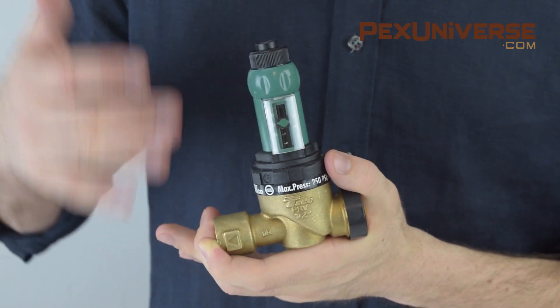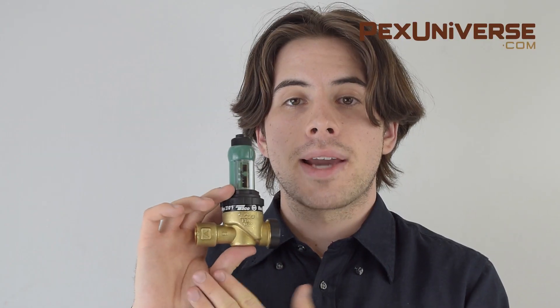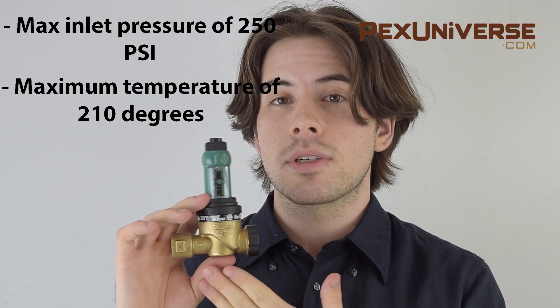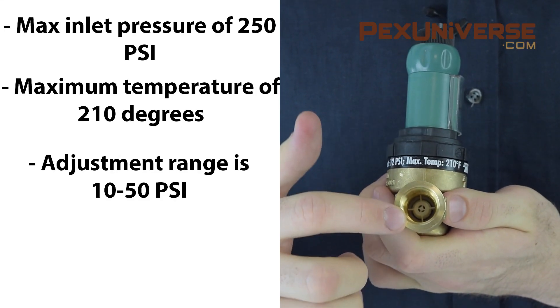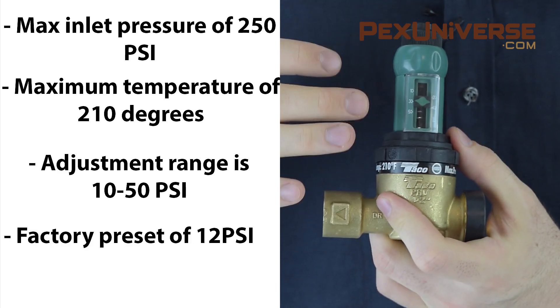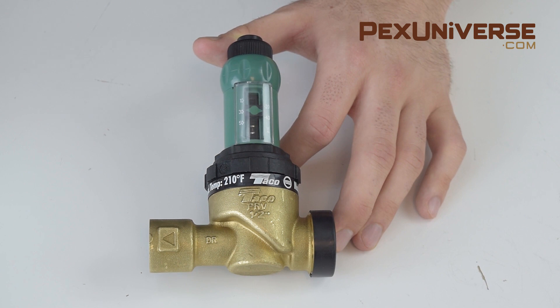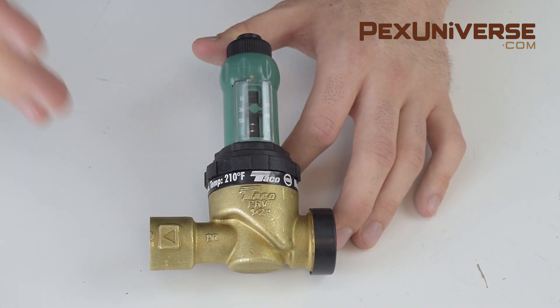When the set pressure is reached, the valve pops out of fast fill mode and returns to its original operating mode. This valve has a max inlet pressure of 250 psi and a maximum temperature of 210 degrees. It has a female threaded connection, an adjustment range of 10 to 50 psi, and comes with a factory preset of 12 psi. You install this on your cold water supply line before the water boiler, and it's available to fit all pipe sizes.